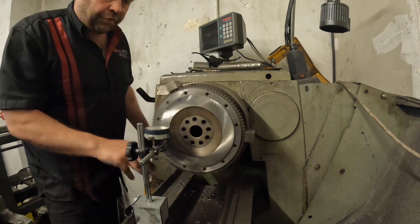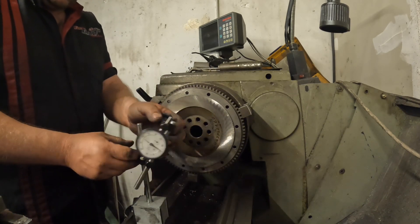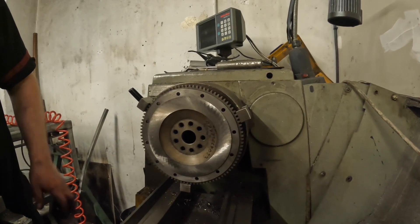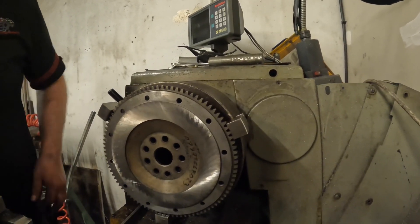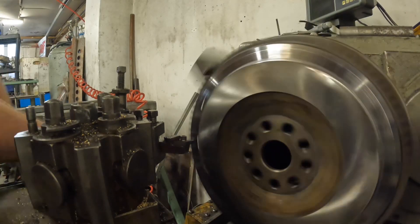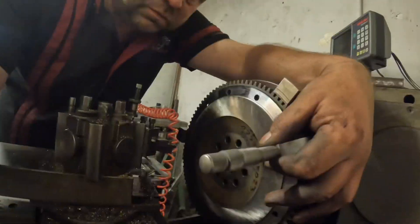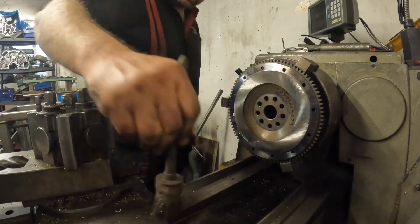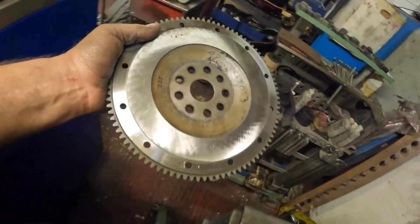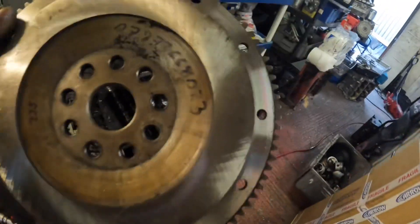Yeah, that's fine — it's got about half a thou of runout, which is nothing really, so I'm happy with that and I'll run it at that. The way it was machined before, even on the grinder it was all over the place. Next thing I need to do is put a better tool in here. There we go — that's all done now, looking loads better. That's the 100 thou step put back onto it — or two and a half mil — for the clutch pack.